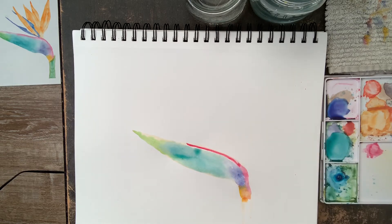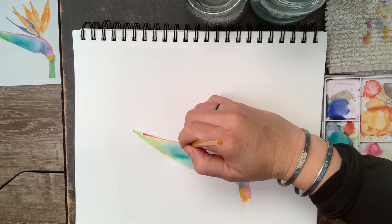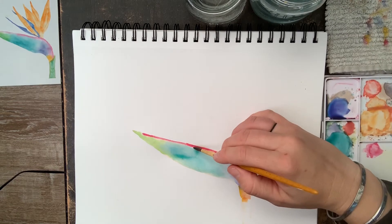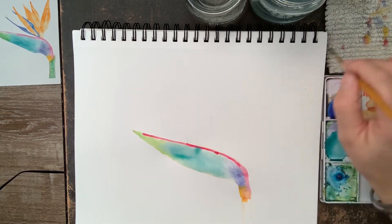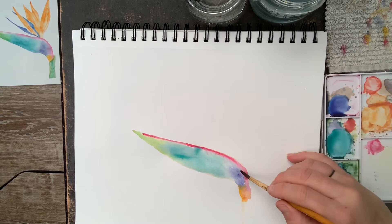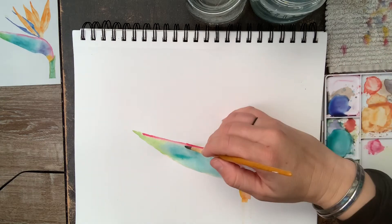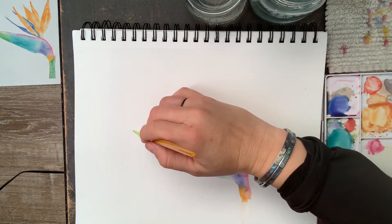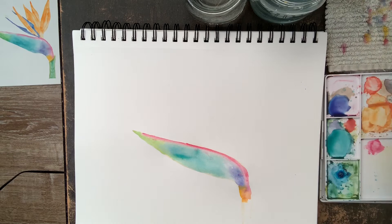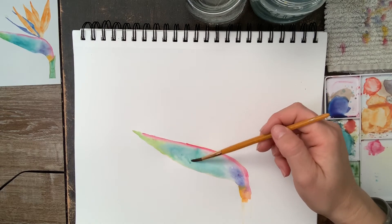I'm going to finish the top with that fuchsia. I really like adding color to the top because it really helps to define this part of the plant. This line is going to be pretty harsh when I first put the color on, but I'm going to soften it up. It's important to do this before the paint dries — you want to put the paint on and then move that color around with some water so that the line isn't too harsh. You can see it softening up right there.